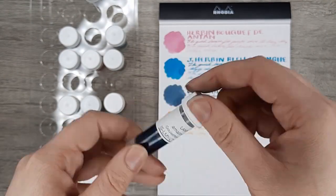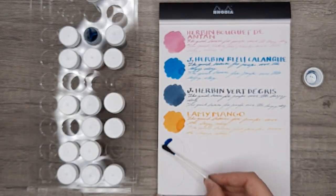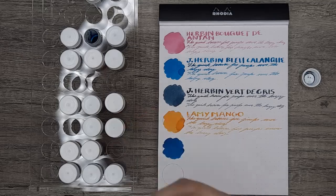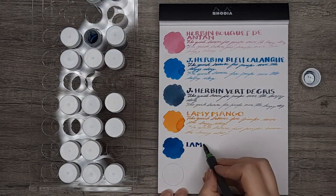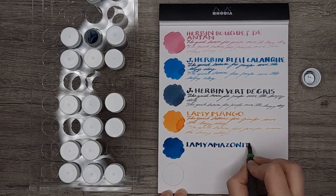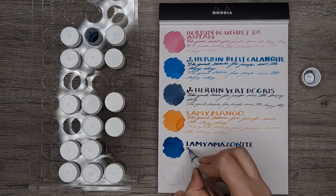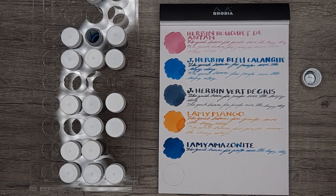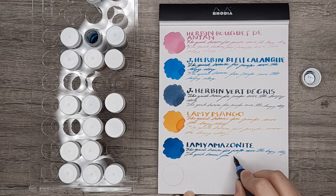The second Lamy ink was Amazonite, because I saw so many people using this ink I just had to know what it was about. It is a very beautiful teal color, but again there's a lot of competition already in my collection for that color, so it would be hard to justify another bottle. This does have lovely properties along with the Mango — Mango has some heavy shading which is very lovely, while Amazonite is too deep and saturated to have a lot of that. Neither of them had spread or feathering on anything I've tried them on, and they write very nicely. Pretty standard, run-of-the-mill kinds of inks.